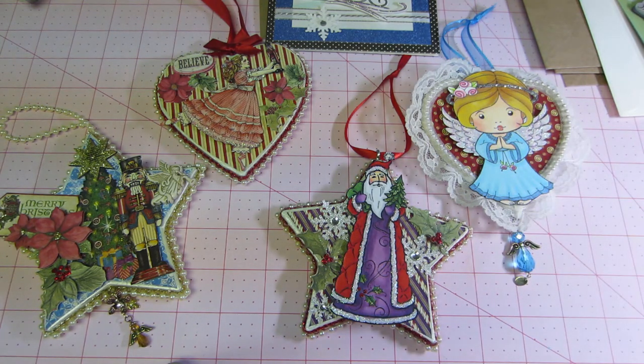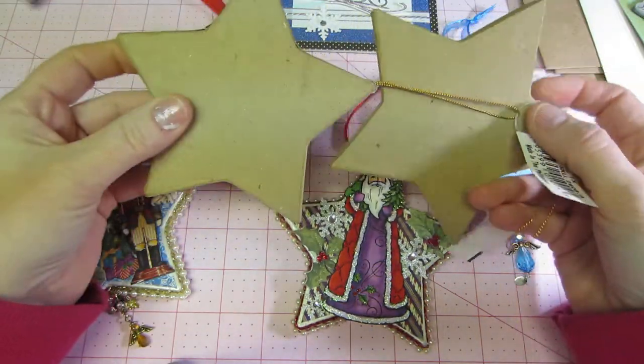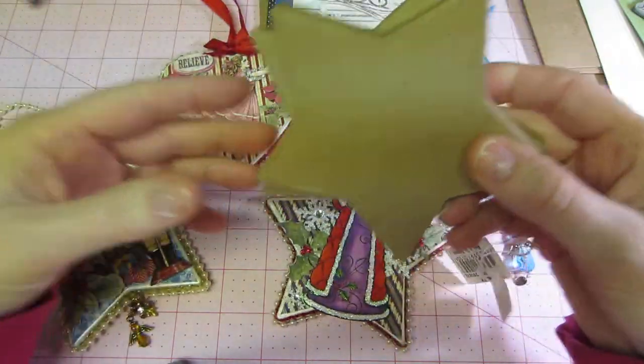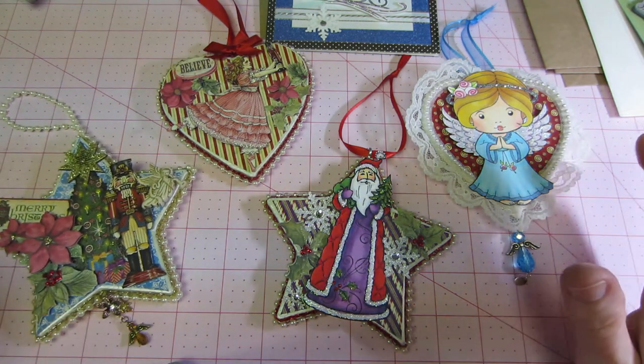I have had these paper mache ornaments — I've got a whole bag full of them — because I painted for years as you all know, and I would have painted these usually, but covering them with paper was so fun and cool.